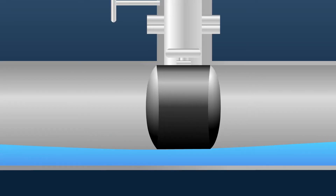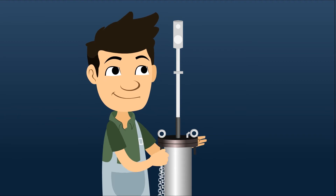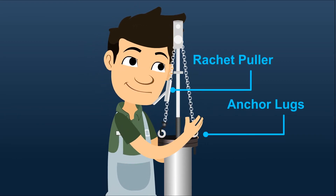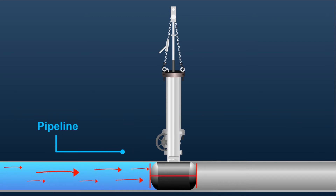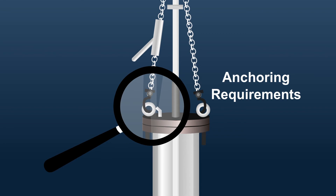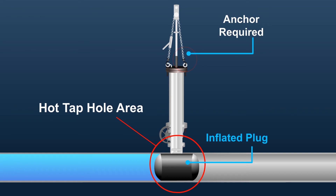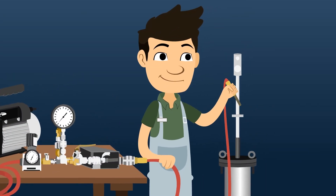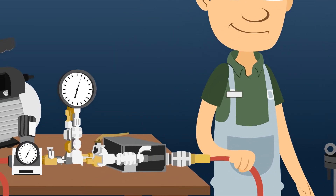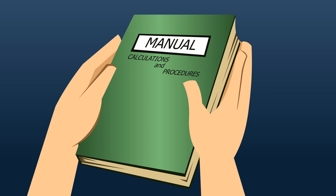Do not inflate over 5% of the maximum inflation pressure until the inflation ram is locked into its correct position. Anchor the inflation ram to the anchor lugs with the ratchet puller or other restraint to prevent pipeline or inflation pressure from pushing the inflation ram back out of the launch cylinder. Calculate the forces on the inflation ram in advance to determine the anchoring requirements — multiply the hot-tap hole area by the plug inflation pressure to determine the anchor required. Step 3: Plug Inflation. Attach the inflation pressure hose and the pressure monitoring hose to the inflation ram. Inflate the plug while following the Generic Operating Instruction Manual Inflation and Pressure Calculations Procedures.